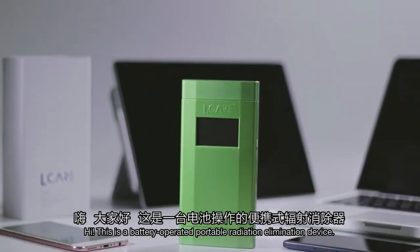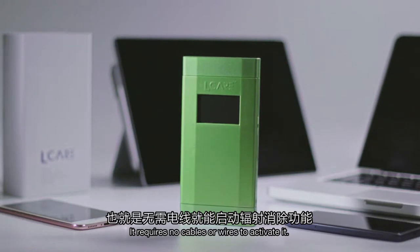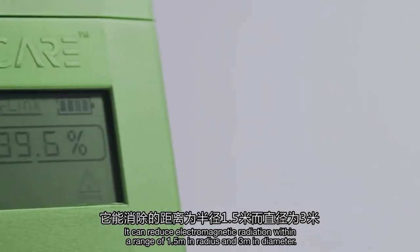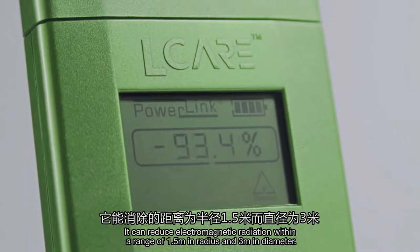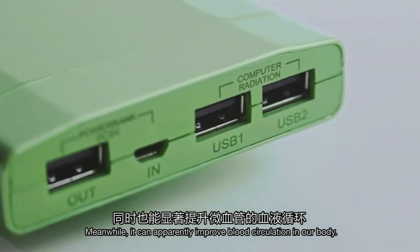This is a battery-operated portable radiation elimination device. It requires no cables or wires to activate it. It can reduce electromagnetic radiation within a range of 1.5 meters in radius and 3 meters in diameter. Meanwhile, it can apparently improve blood circulation in our body.